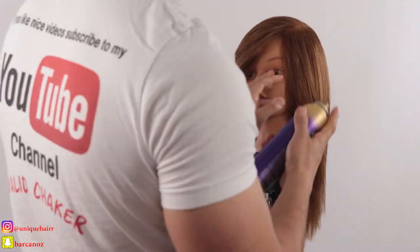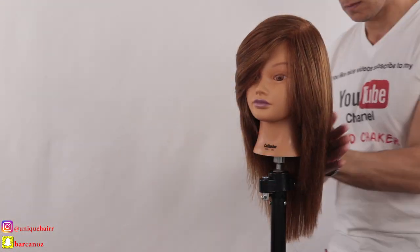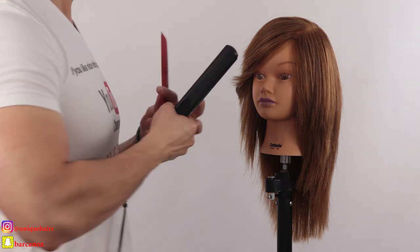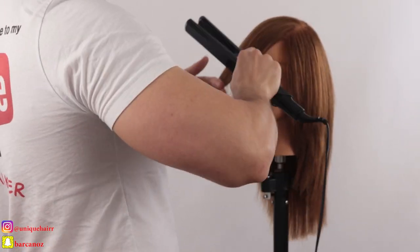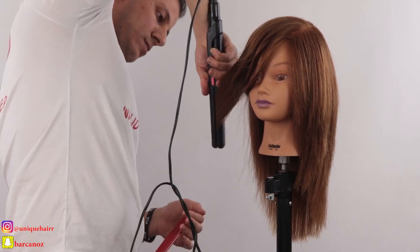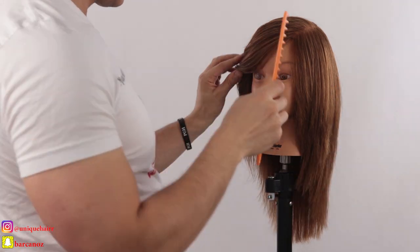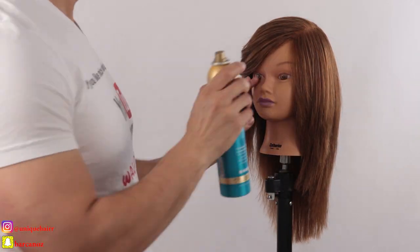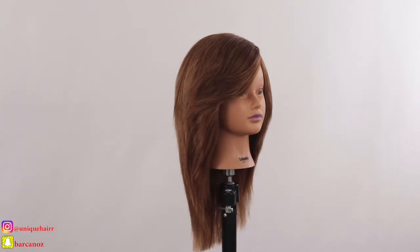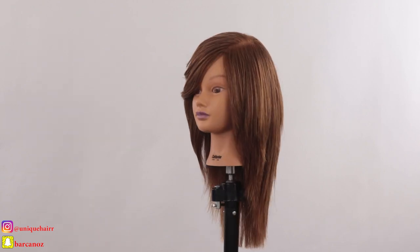I put some products on the hair and now I'm styling it — look at this, absolutely gorgeous. With the flat iron I'm doing a little twist on the fringe area to give it a spicy effect and make her look amazing. Just spray the hair and look at this — just gorgeous. Have a great day and see you next week for a new video. Ciao for now guys.